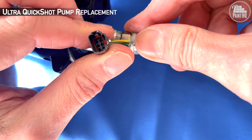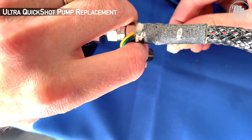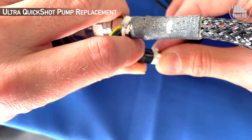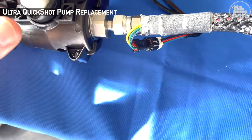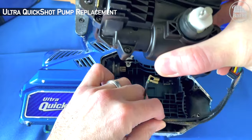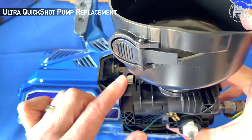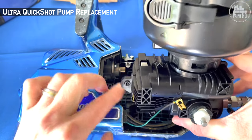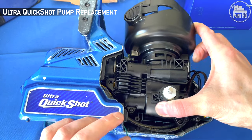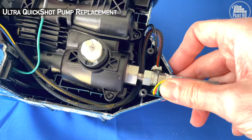Check the gasket again. Connect the electronics until you hear a click. Feed the wires underneath and guide the motor onto the cog of the pump. You can see why the electronic connection needed to be made underneath the hose.